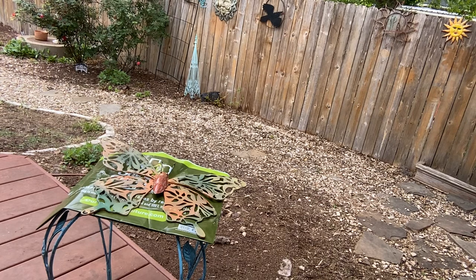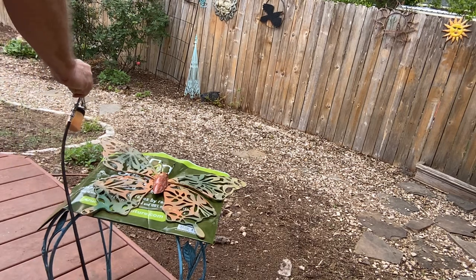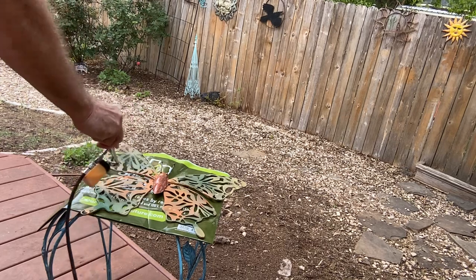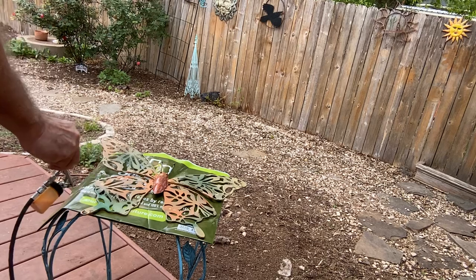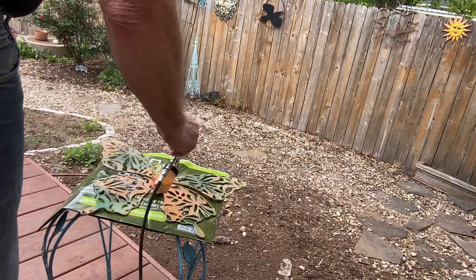I'm really happy with how the body looks. With all the alcohol from the Thinner and the Flow Improver — isopropyl alcohol — I'm thinking it probably dries pretty quickly.